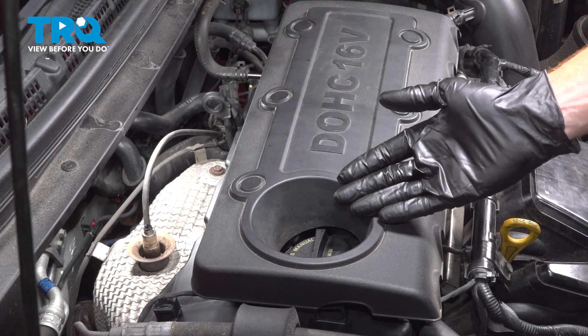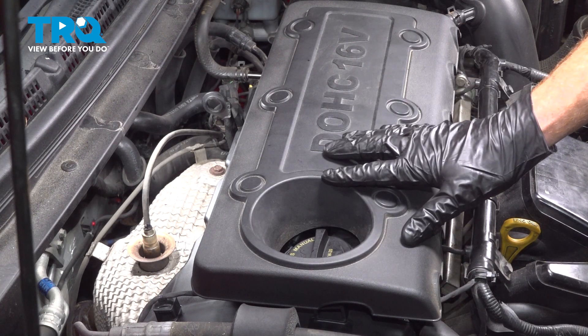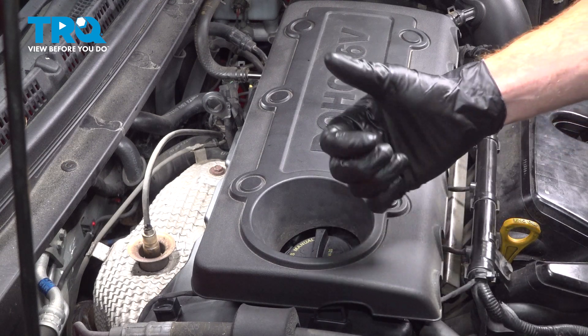We've finished our installation. The next thing you need to do is hop in the passenger compartment, start the vehicle, and let it run for a while. Make sure you have no check engine light, no misfire, and take your vehicle for a road test.